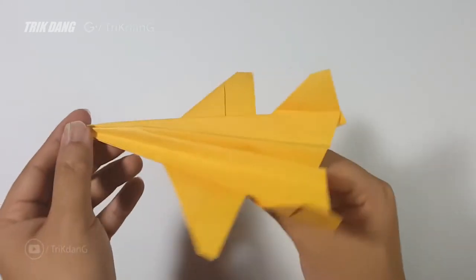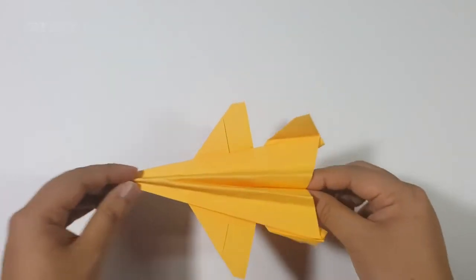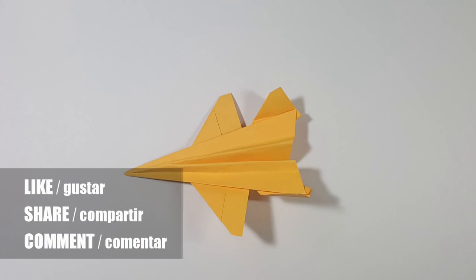I hope you guys enjoyed watching this tutorial. Don't forget to give the video a thumbs up and support my hard work. The more you like, the more you'll encourage me to make more videos. Thank you for watching, and see you next time. Bye bye.